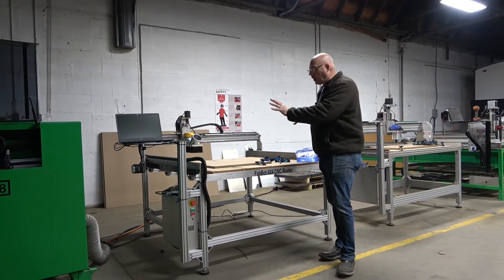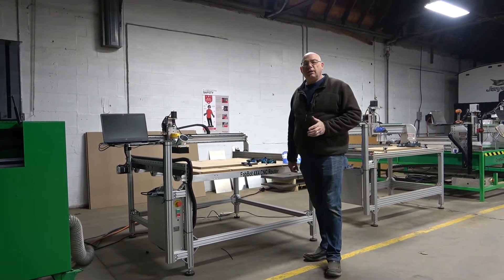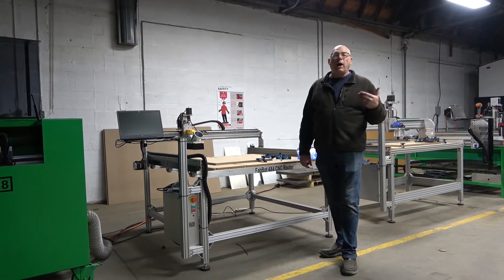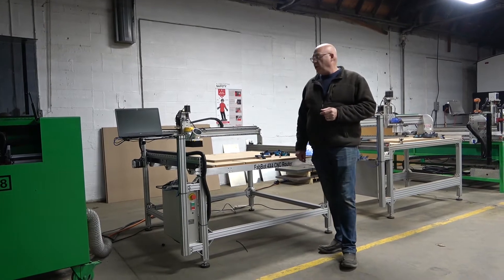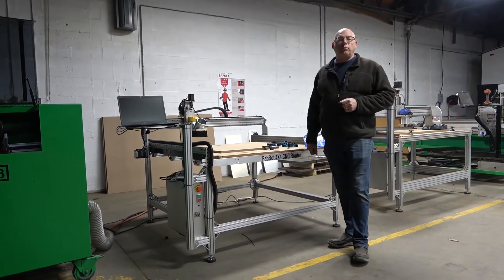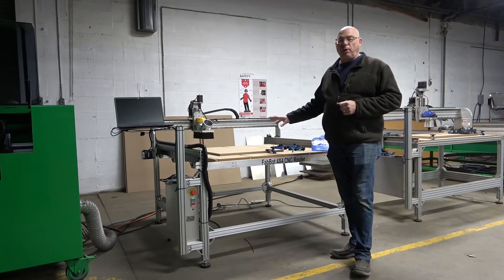Anything else in this product range is typically a kit that, once you receive all of the boxes of material, you may have a machine in two weeks. With Forest Scientific, you actually have a machine from day one that's ready to make parts.